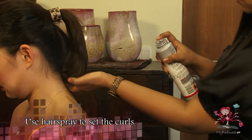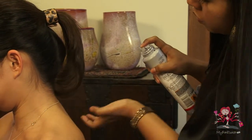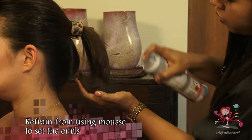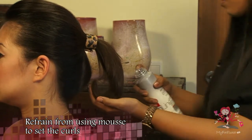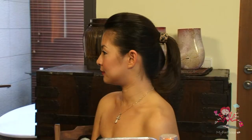Now, use hairspray to set the curl at the end of the ponytail. It is best not to use mousse for this as it will make the hair heavier and may damage the hair. Thank you for watching.